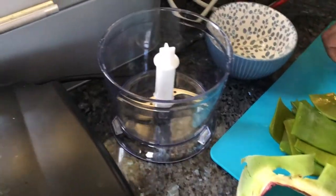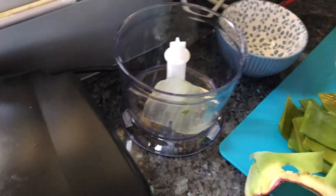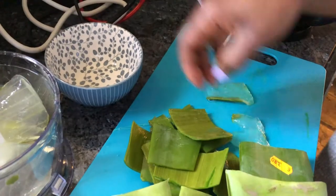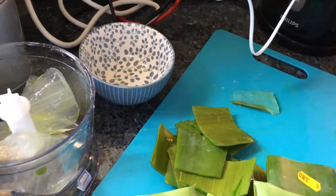Okay guys, I got a new blender yesterday, so I'm just going to go ahead and blend the aloe vera. Oh my God, it's so slippery!